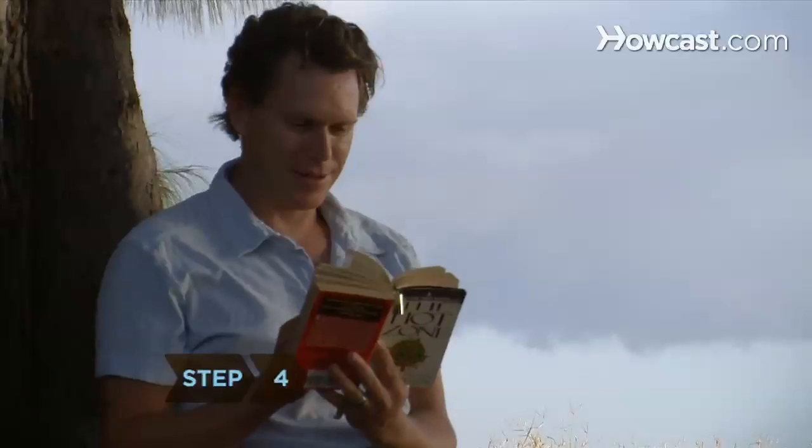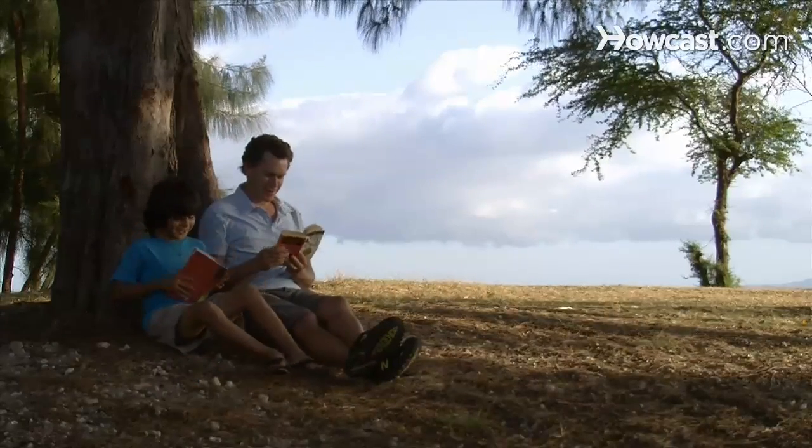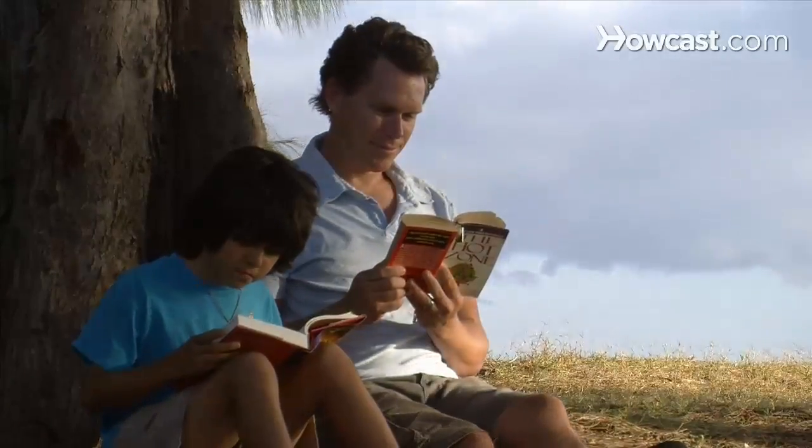Step 4. Pick a book, stretch out in the shade, and read. Choose a book that interests you, rather than something you think you have to read. Try a masterpiece you've always meant to check out, and challenge yourself to finish it by Labor Day.